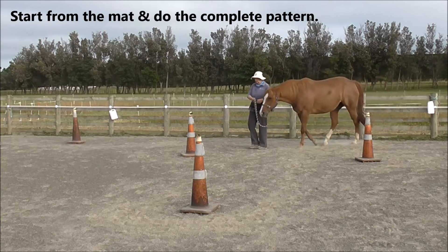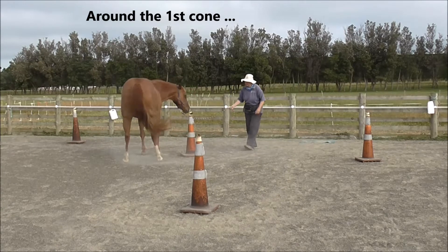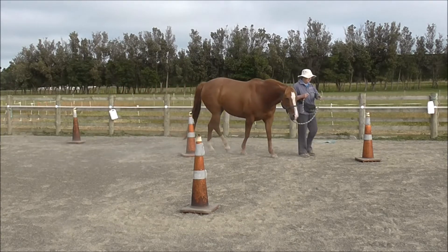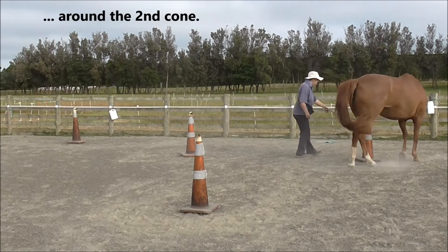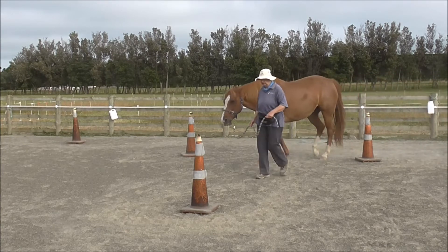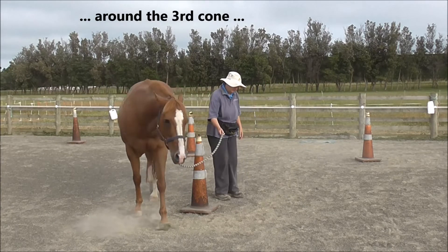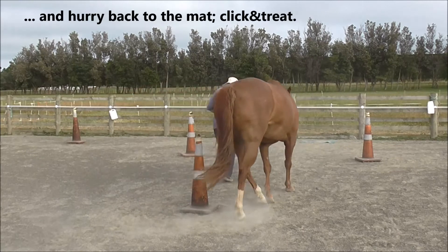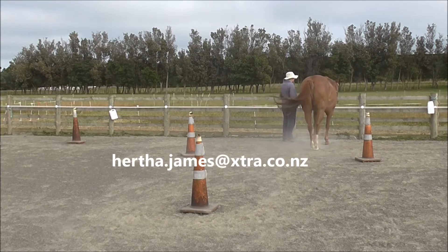Now we're going to do the whole pattern starting from the mat: go around the first cone, then around the second cone. I have bionic knees so I can't ride anymore and I can't run, but we can work out the principles. Around the third cone, and hurry back to the mat for the click and treat — so the horse knows where the finish is.